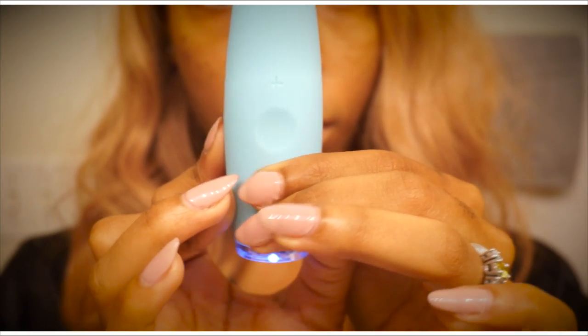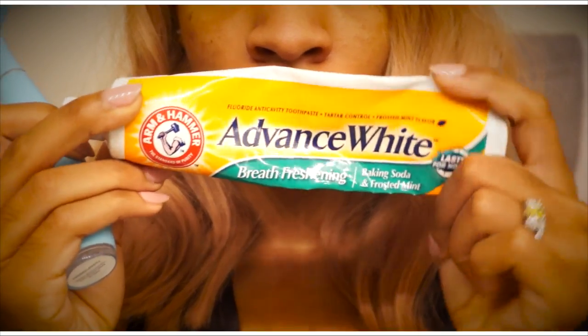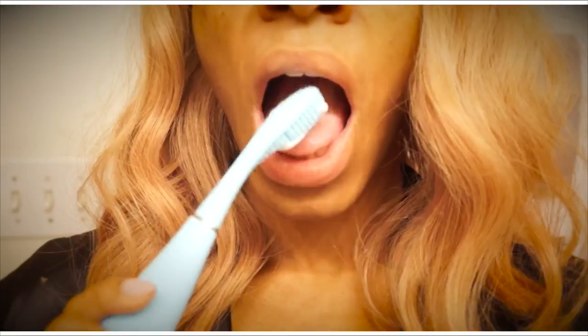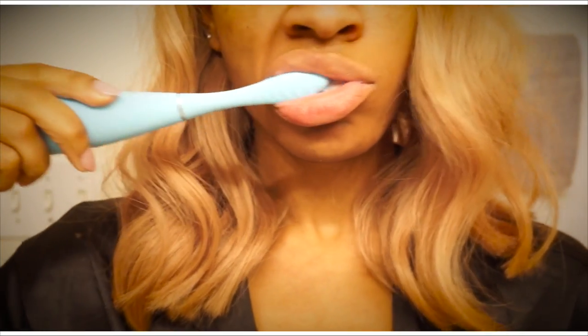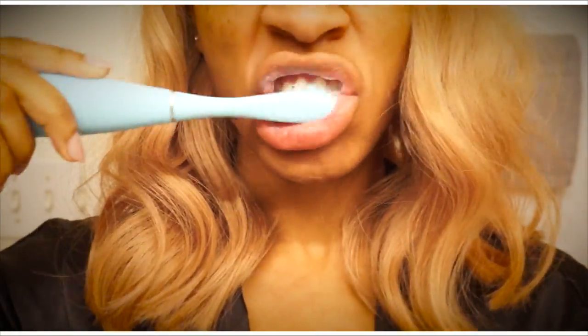It gets all the dirt and bacteria out of your teeth without being too harsh or abrasive, which prevents your gums from receding, sensitivity, plaque buildup — all that. Because the brush head doesn't hold bacteria, you don't have to change the brush head every few months; you can keep it for at least a year, which is awesome and will save you money.